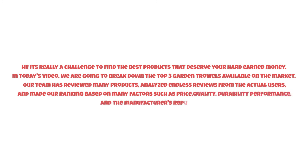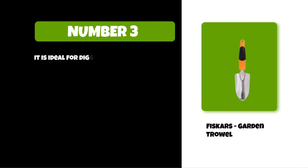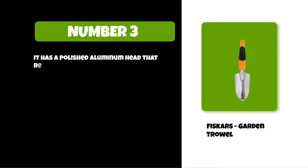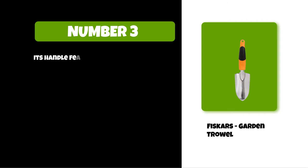So watch this video till the end. At number three, the Fiskars garden trowel. It is ideal for digging, taking up plants, turning up the earth, and more. It has an ergonomically designed handle that reduces hand and wrist fatigue while weeding. It has a polished aluminum head that resists rust for lasting value. It is designed for easy use and lasting durability, and its handle features a hang hole for convenient storage.